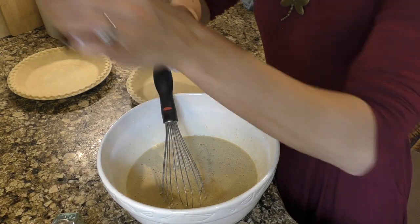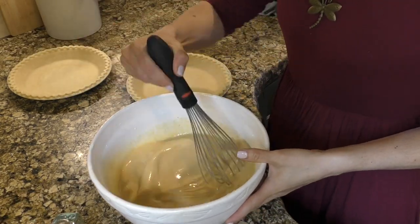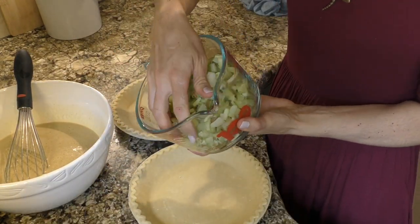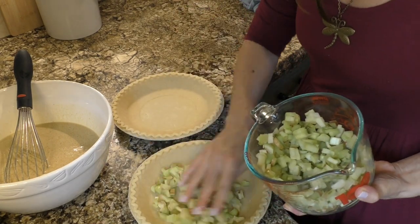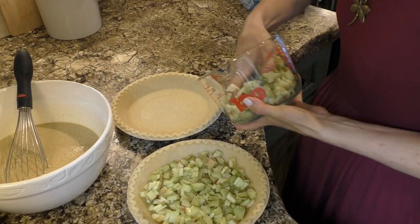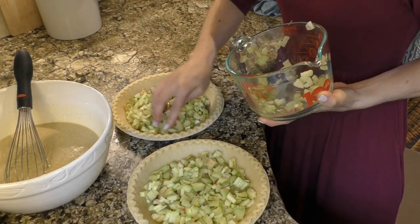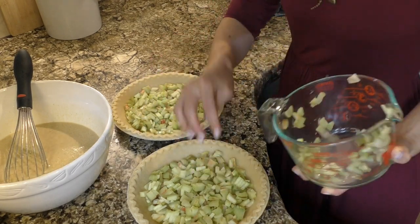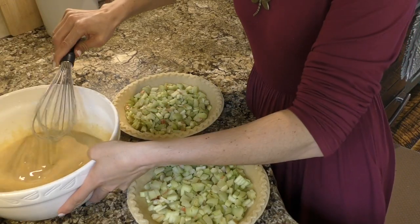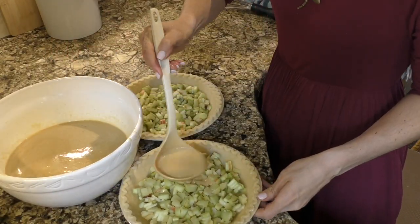As you can see, I'm mixing all the ingredients for the custard together. Then I'll put the rhubarb on the bottom of the unbaked pie shells, layer it in nicely, and pour the custard over it to make it nice and full. Then I'll stick it in the oven. I just love having simple recipes like this that are delicious but easy to make.